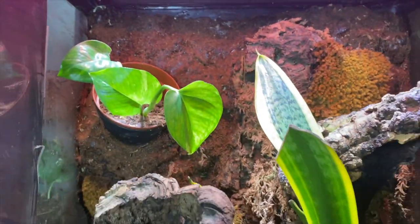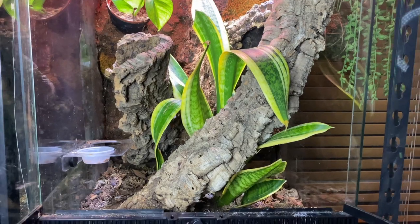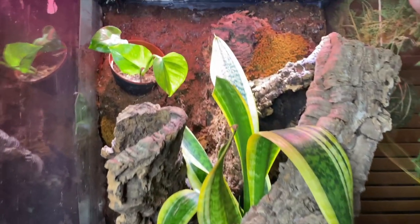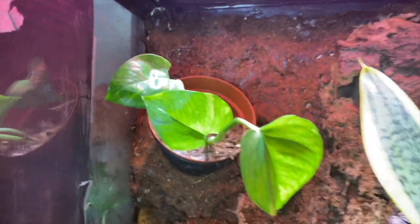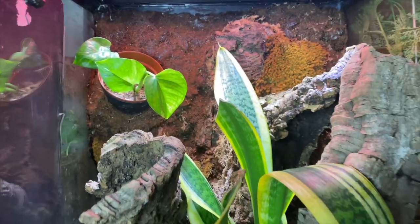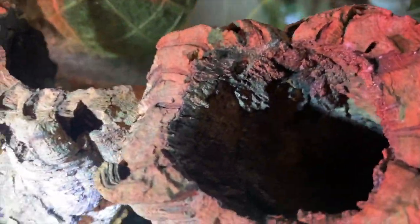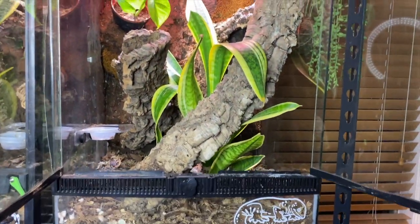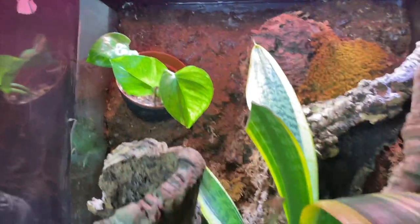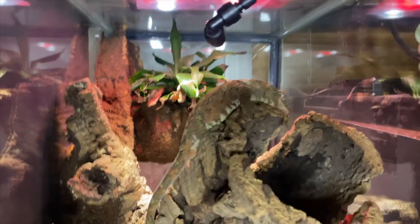So I think the issue with this one is that when I built this background a while back — this was one of my first bioactives and one of my first backgrounds that I did by myself — so you live and you learn. One of the things I've learned is that this pot back here in this background isn't doing so great because I don't think it has that much drainage, so I would definitely redo that. But Yoda always kind of hides in there. But yes, I'm pretty proud of this one — it's just that back pothos plant that continues to die on me, unfortunately.